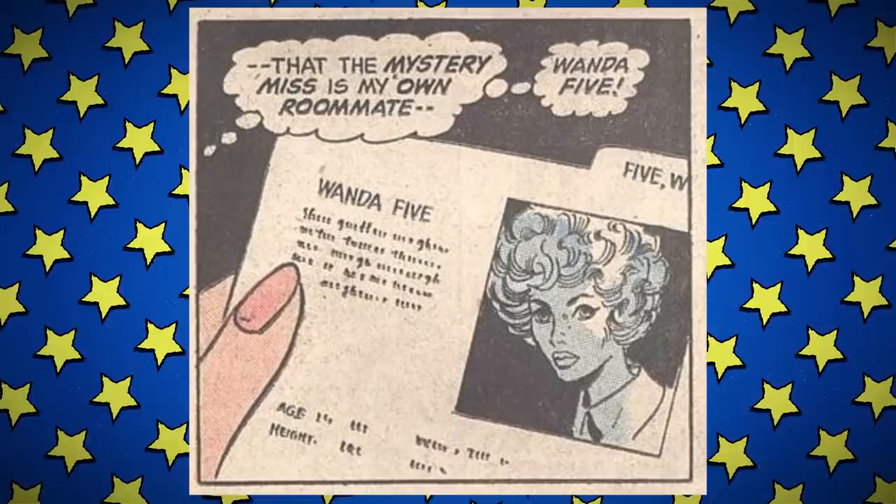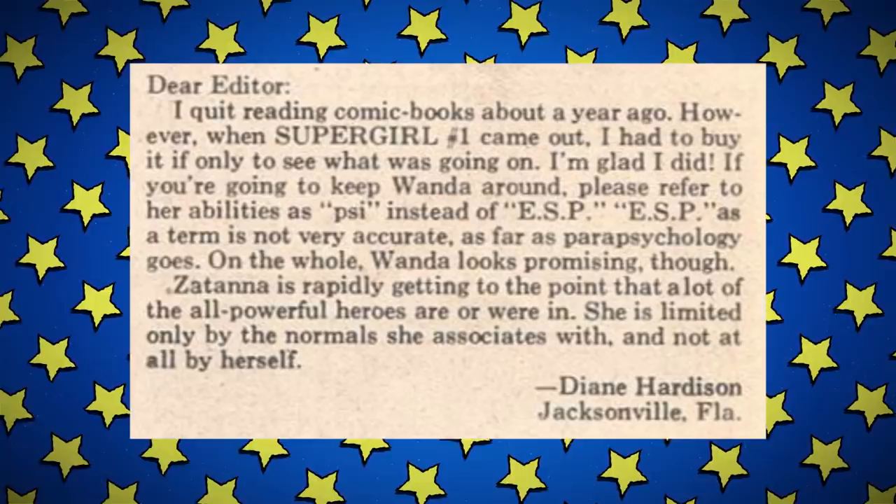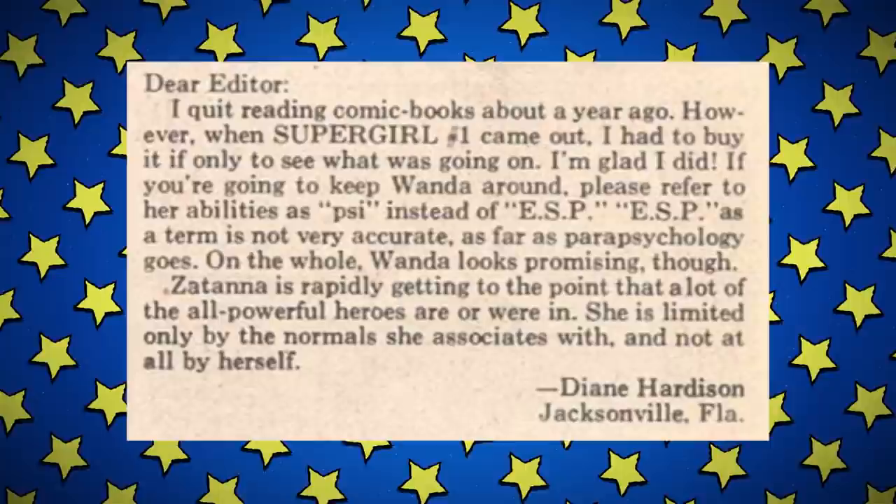I read the letters panels as I went through these, and one of the things people were really excited about was Wanda Five — they wanted to know her angle, where she was from, was she going to figure out Kara was Supergirl? Well, wonder forever, because she never comes back to this series. Also, one of the letters roasted the editor for calling it ESP instead of PSY, which they said was more scientific. So good.